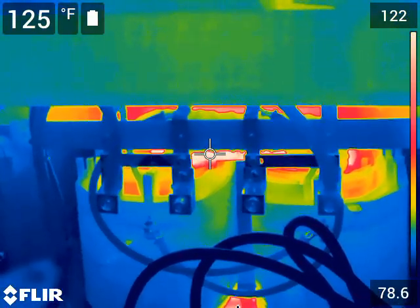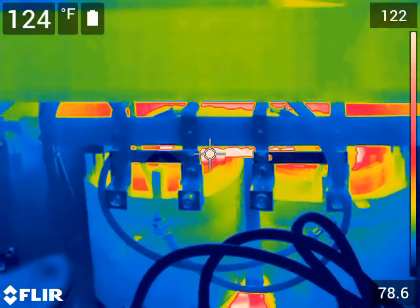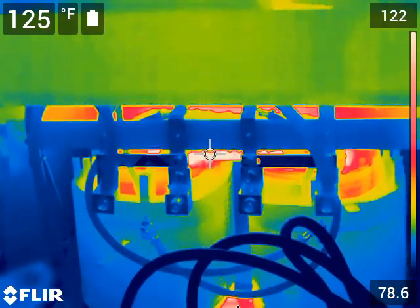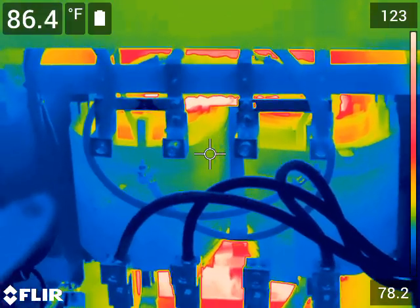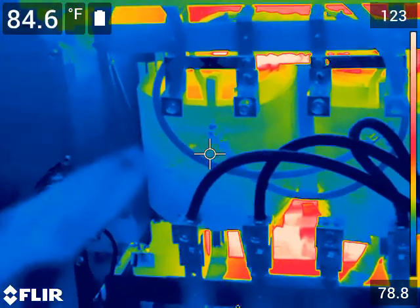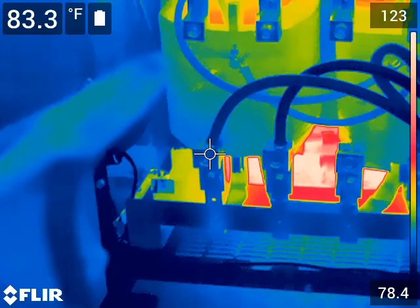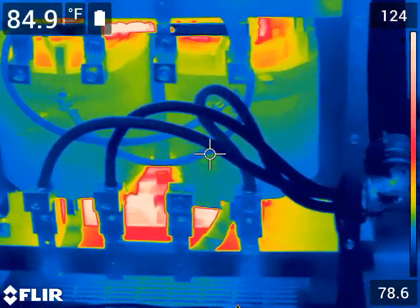This is my transformer. The core of the transformer gets pretty warm — it's at 125 degrees, and that's part of the losses you have in a transformer; it takes some power to heat that up. But the windings are cool and the wiring is cool, so there are no issues with the wiring.